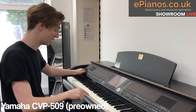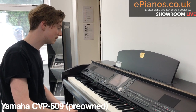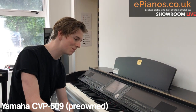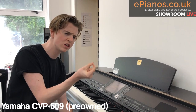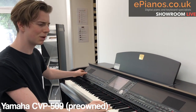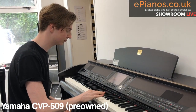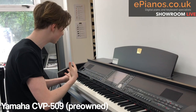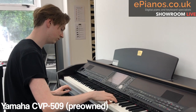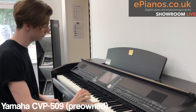Something I want to talk about is that particular sax sound — can you hear that slide? That particular style is called Super Articulation voices, and this one is Super Articulation 2. The way Yamaha have sampled it is so refined and specific that it gives you all these nuances. With the jazz sax, when you play an octave it does a slide, and if I put my foot on the pedal it changes the attack of the note. See if you can pick out the little articulations — I think they make all the difference.